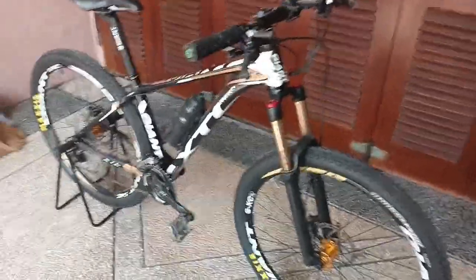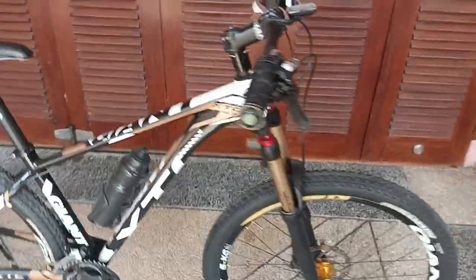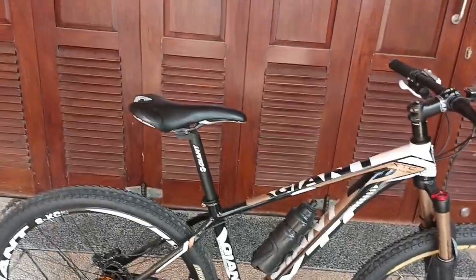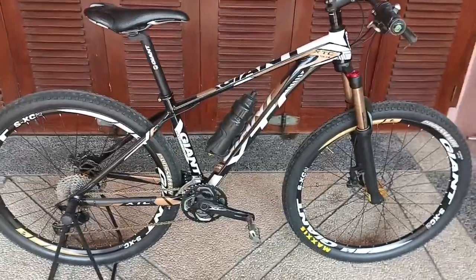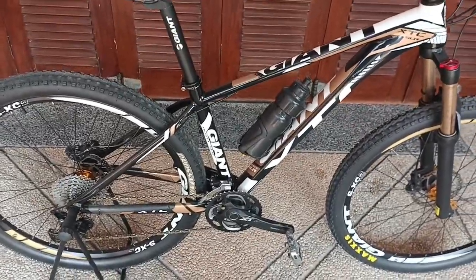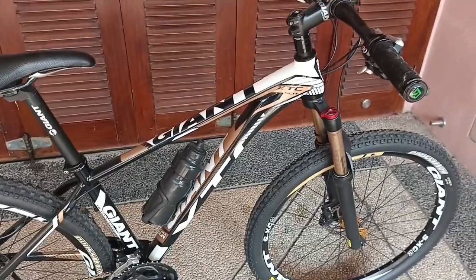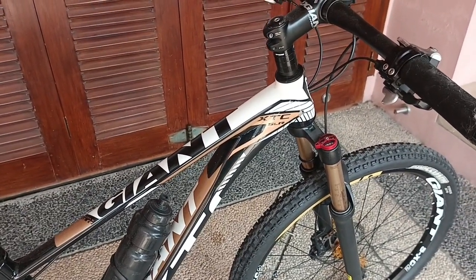Hello Sobat Fintech Mania, kali ini saya membahas sepeda Giant XTC SLR. Ini sepeda terbuat dari bahan aluminium. Sepeda yang sangat menarik dan menawan. Ini sepeda untuk rodanya 27. Full Deore XT. Sepeda ini cukup ringan. Dan tentunya untuk seri ini banyak penggemarnya, karena ini seri yang baru dan modern ya, XTC SLR.